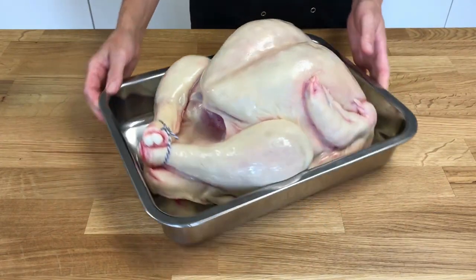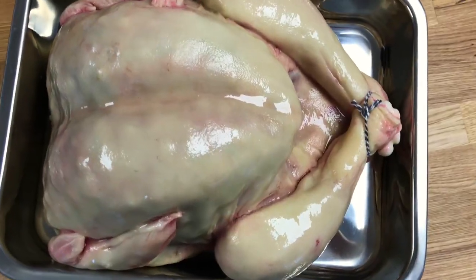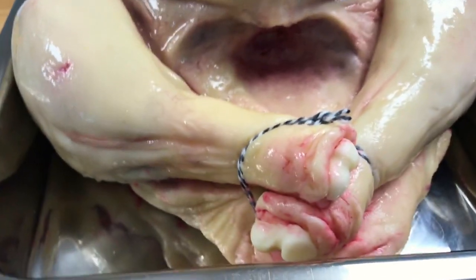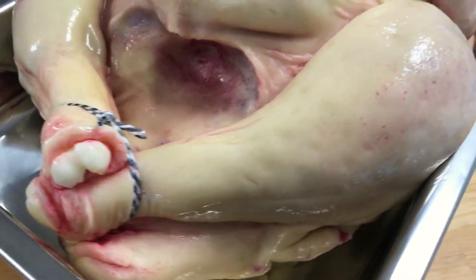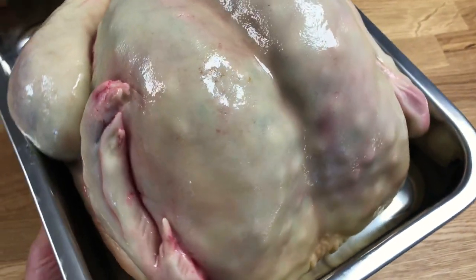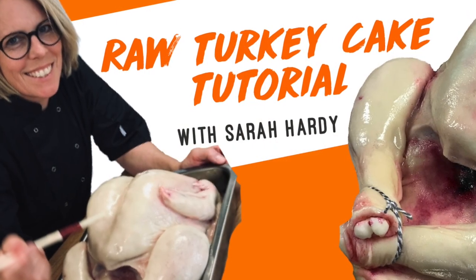So there he is. Perfect. Christmas and Thanksgiving are going to be extra special this year. Please make it and take pictures — I would love to see what you do. Thank you for watching my first ever video tutorial. I hope you enjoyed it. Click subscribe, hit the notification bell. I will be back soon with some more weirdness.